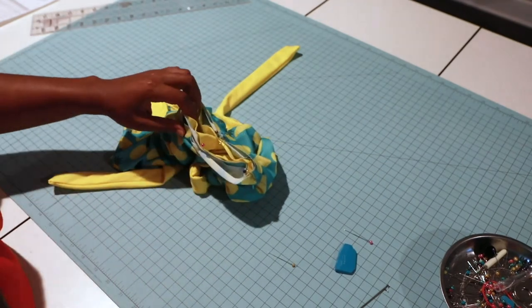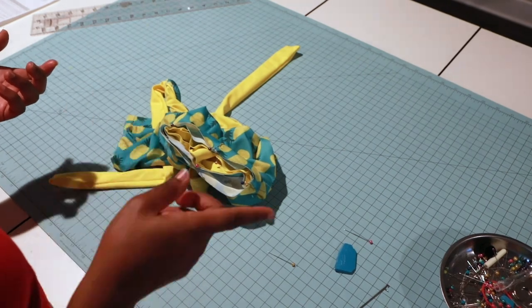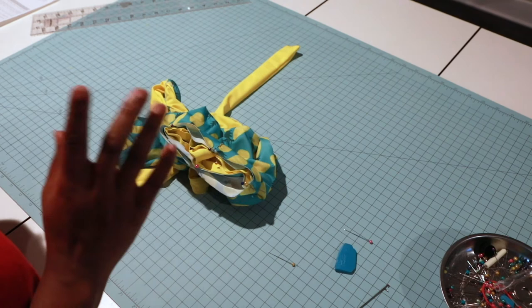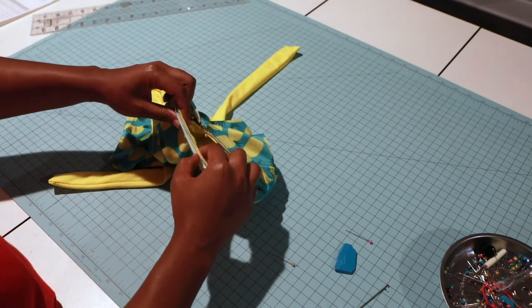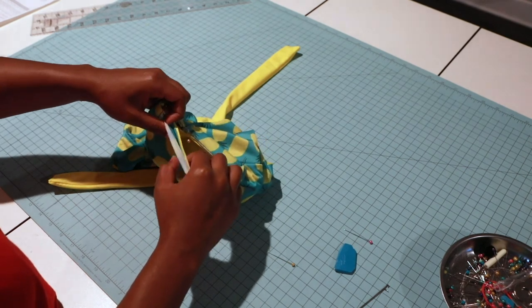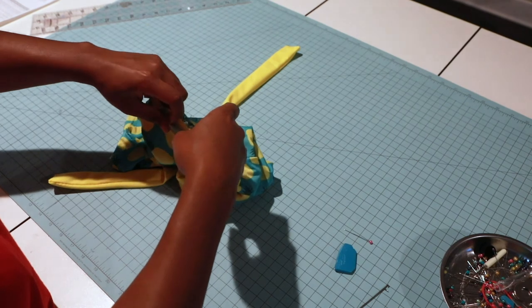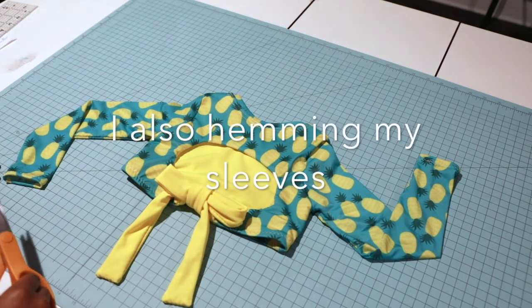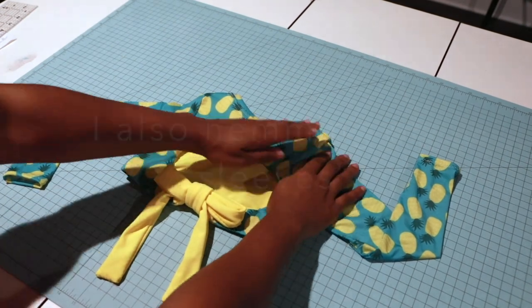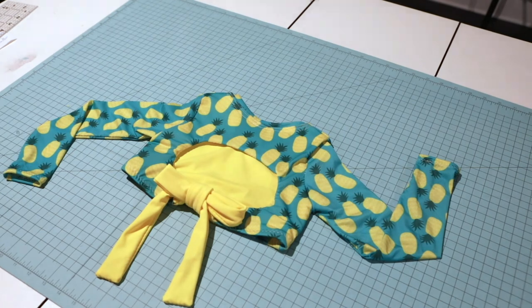I'm going to take this to my sewing machine and sew a half-inch seam allowance attaching my neck band, then take it to my serger and serge off all the raw ends. Just do a slight stretch as you sew, making sure you catch all the layers — it's slippery fabric. The top of our swimsuit is done!